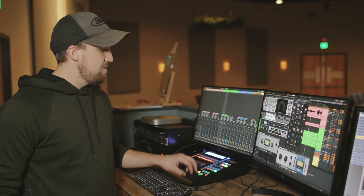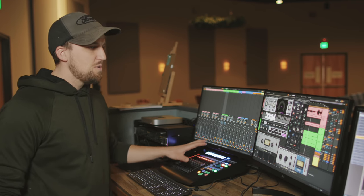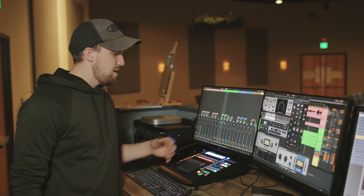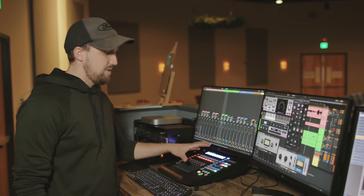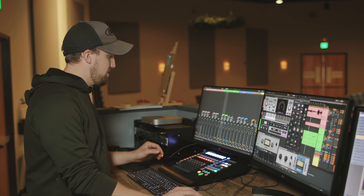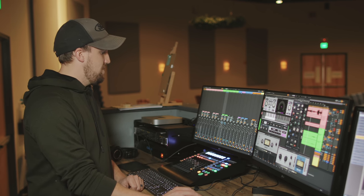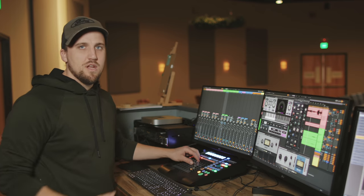Next up is the PreSonus FaderPort 8 production controller. This controls my Ableton session via MIDI. It's a really easy setup process — you plug it in, go into MIDI preferences in Ableton, and tell it to use this device over the Mackie protocol. It both sends and receives MIDI. So if I adjust any of these faders here — like the vocalist fader — I adjust it in the DAW and it also adjusts on the FaderPort. Or if I adjust it on the FaderPort, it adjusts in the software.